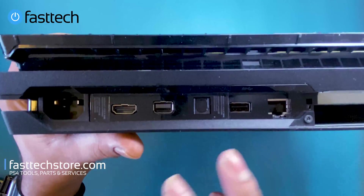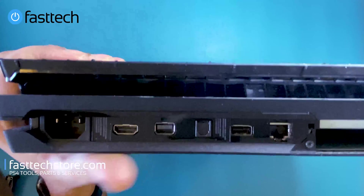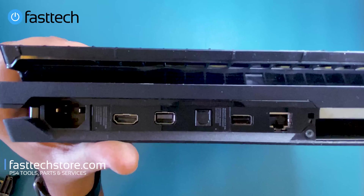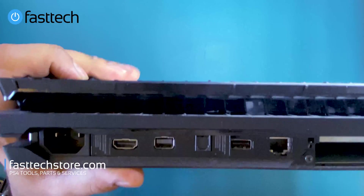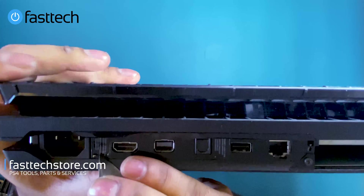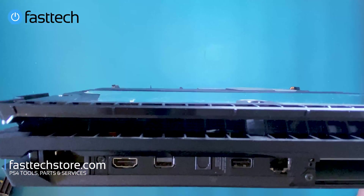There are a couple of stickers that we need to remove — these are warranty stickers. In most countries in the US these are no longer warranty stickers, and it doesn't really matter anyway since most people watching this don't have any warranty on their PS4 Pro anymore. This is being recorded in 2021. We're going to remove these stickers with a knife or a flathead screwdriver.